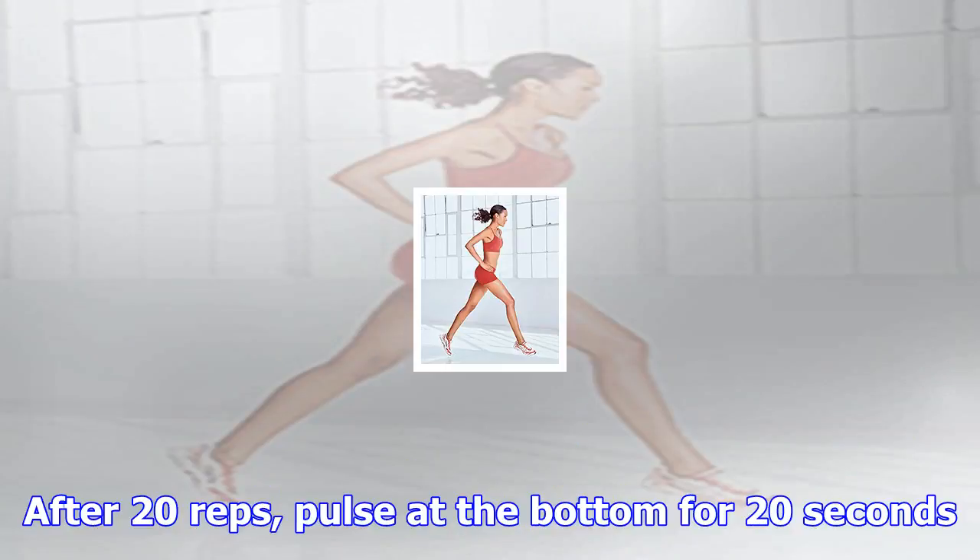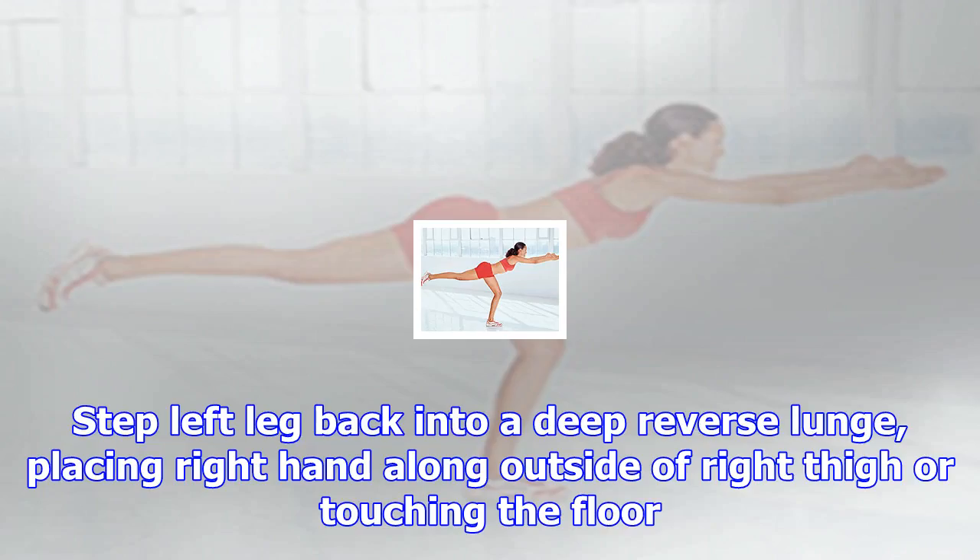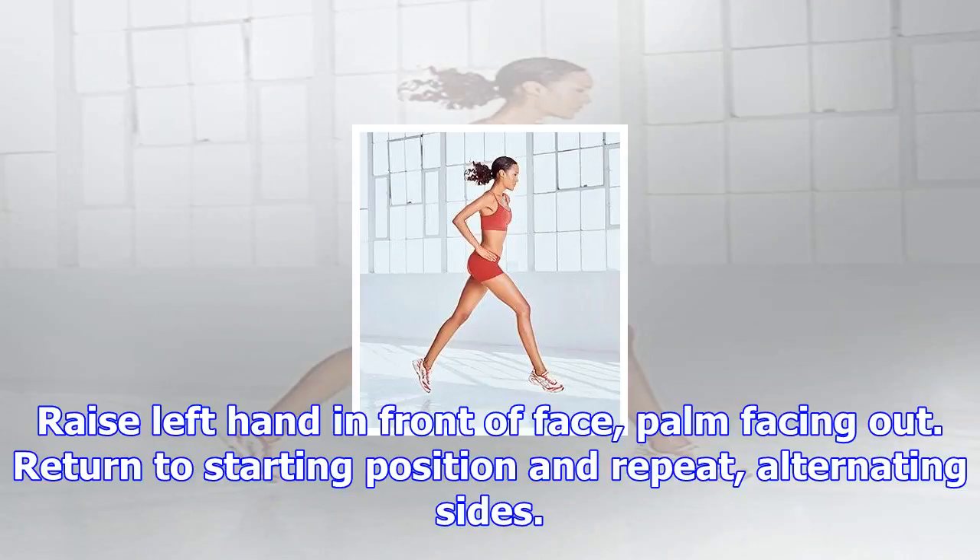Brazilian Butt Lift Touchdown (minutes 1:00–2:00): Stand with feet shoulder-width apart, toes pointed forward. Squat down until knees are bent 90 degrees. Step left leg back into a deep reverse lunge, placing right hand along outside of right thigh touching the floor. Raise left hand in front of face, palm facing out. Return to starting position and repeat, alternating sides.